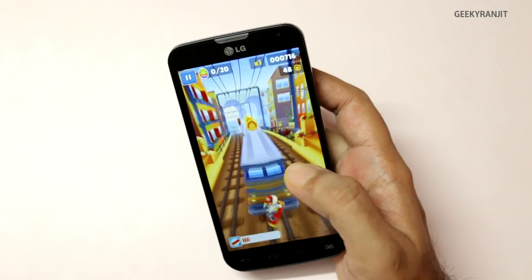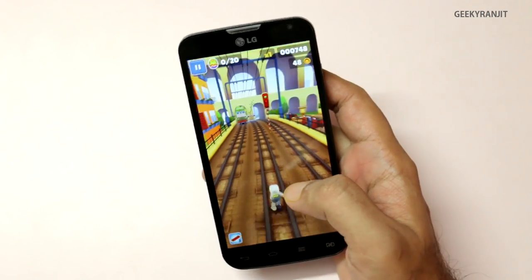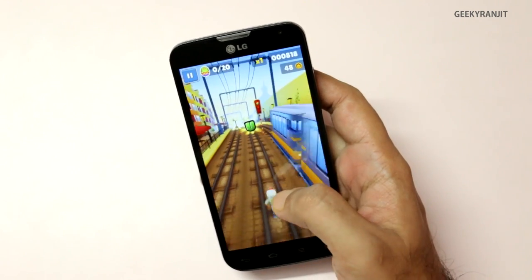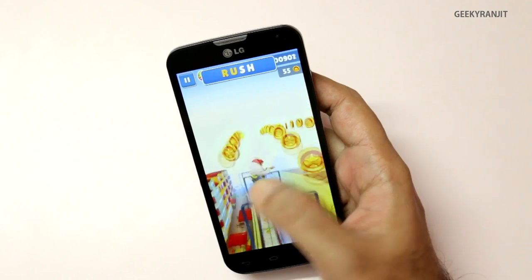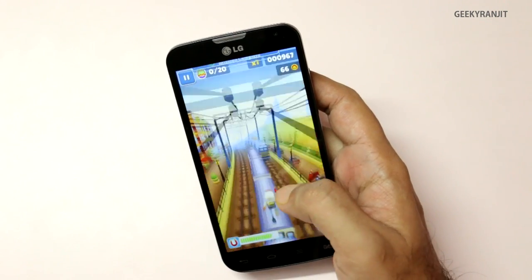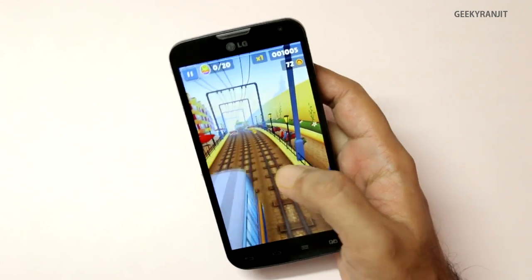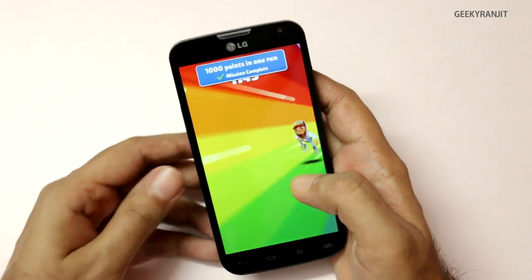You can check out my benchmarking video in which I showed you how to do that. I'll have the links for the other videos I made for this LG L90 in the YouTube show notes. As you can see, it's running this game very well.